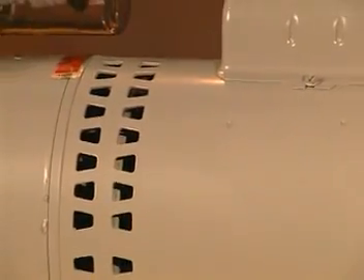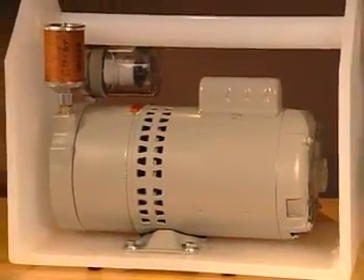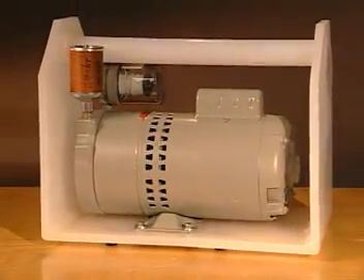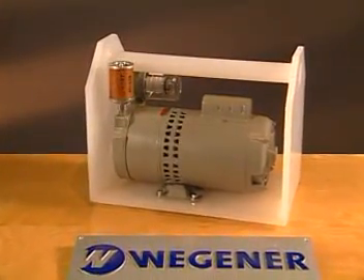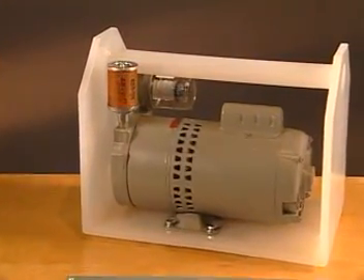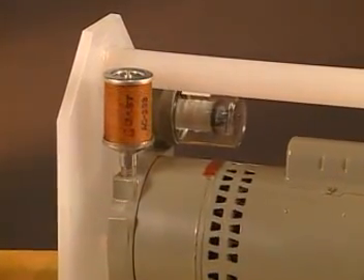Another critical point to observe is the use of a clean air source. Wegener blowers produce the correct volume of clean air, essential for a quality weld. The DT5 is a heavy-duty model and is virtually maintenance-free, requiring only an occasional filter change to keep the unit running in top form.